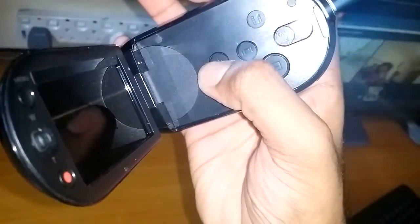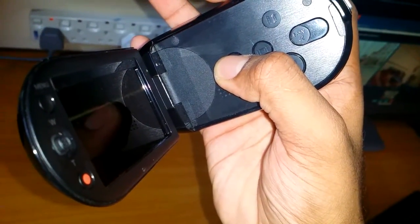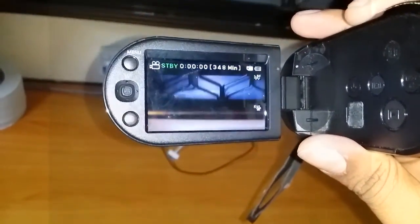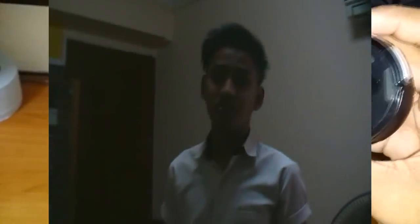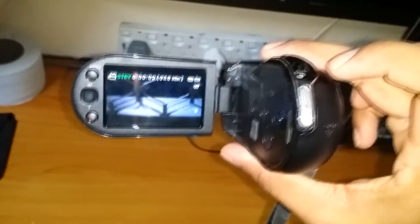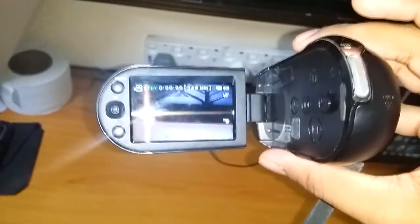So now to turn this on. Before that, I actually found some old footage from this camera which I took back in 2012 — I'll just show them to you guys. Right now I'm going to make a tour of my room and record it using this camera.